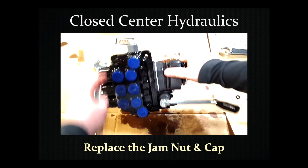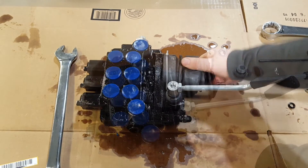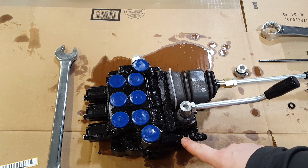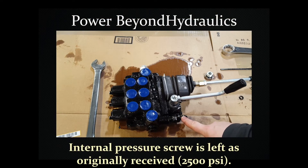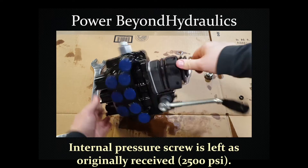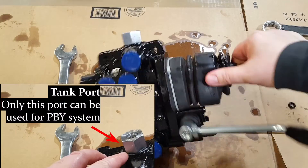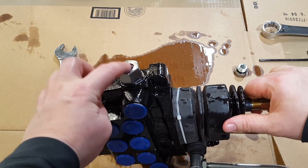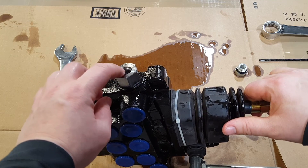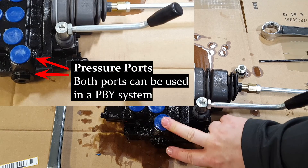This valve is now set up for closed center hydraulics. You've got the power beyond sleeve with the cap in it, and the pressure relief valve is all the way turned in, so this can now be used with a closed center tractor. For a power beyond setup, the pressure relief valve stays as received from the factory at 2500 PSI, and you have the sleeve installed but without a cap in the top - you just attach the hose to the power beyond. This port must be used for the power beyond sleeve, and your hose will need a number six O-ring boss fitting. Either of the two remaining ports can be used for pressure when set up with power beyond.